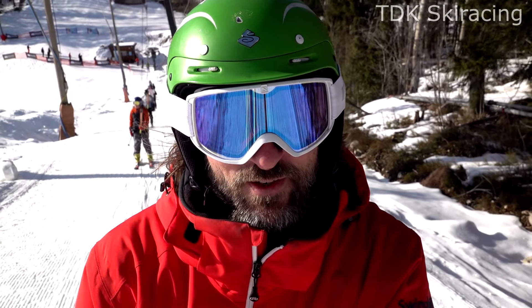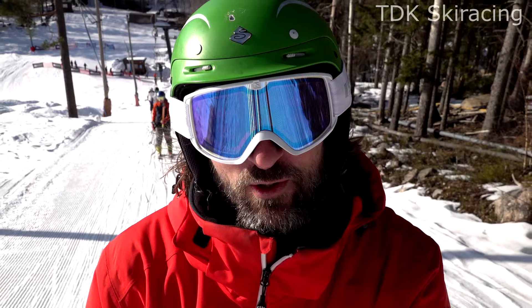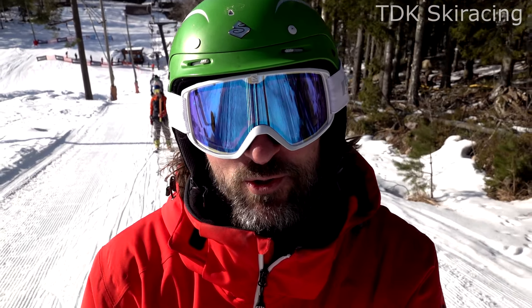Hi, Tom from TDK Ski Racing here. Combining ski instruction with race coaching to help you become a better skier. Today we're going to take a look at forward stance — how do you get a good forward stance?